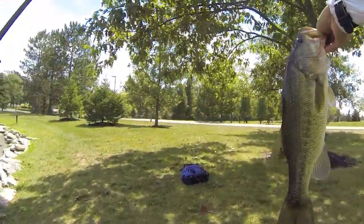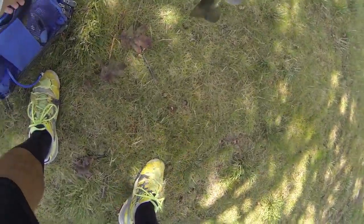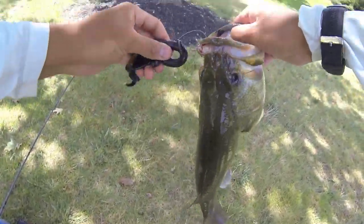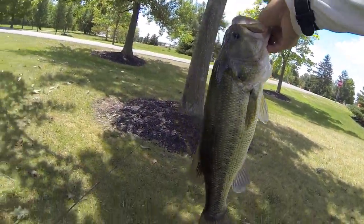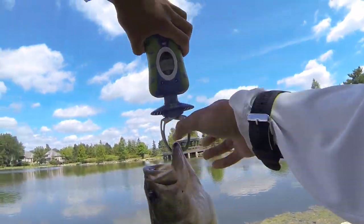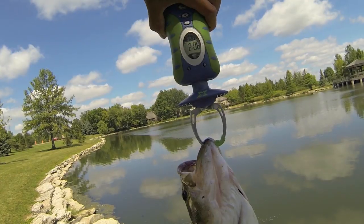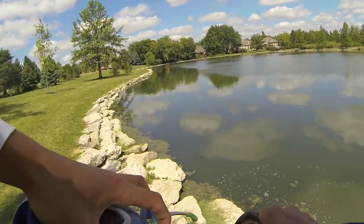Looks more like two and a half. I'll weigh him just because I'm a little curious — he's fighting like a three-pounder. Right in the corner — beautiful fish. Let's weigh him then let him go. I'm gonna guess about two and a half... two pounds six ounces. That seems about right.